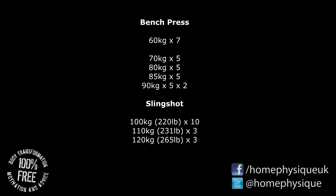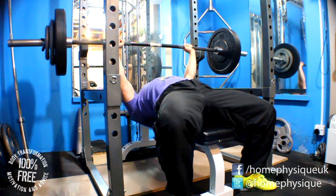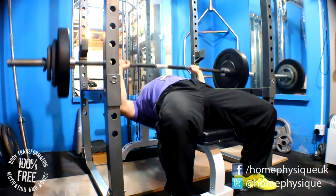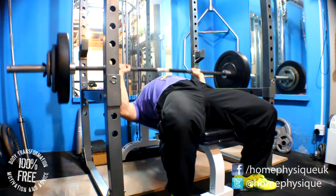Next up I did some bench press: 60kg for 7, 70kg for 5, 80kg for 5, 85 for 5, and then 2 sets of 90kg for 5 reps.